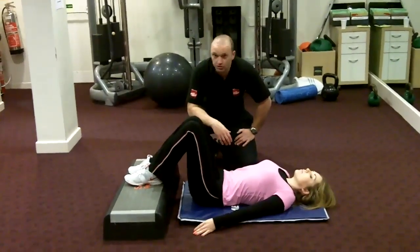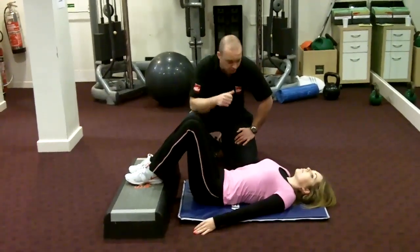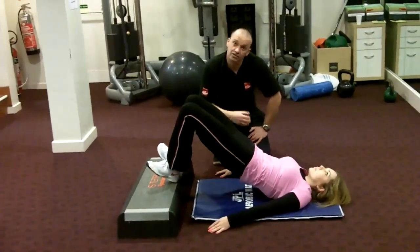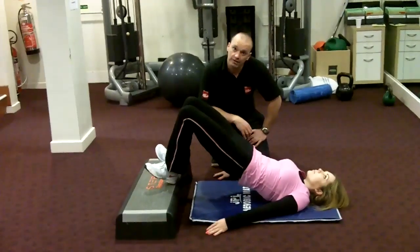And again, if you want to get the medial glutes involved — on the side of the bum — come back up, come up onto the heels, push your feet out, and you can start to feel that on the outside of the bum.